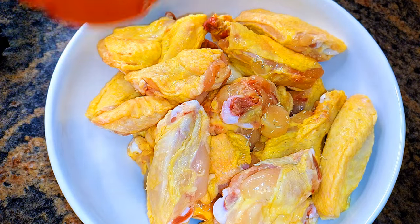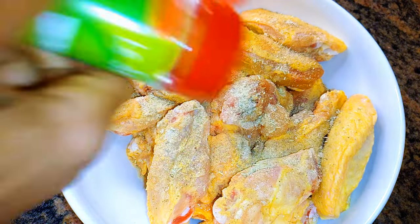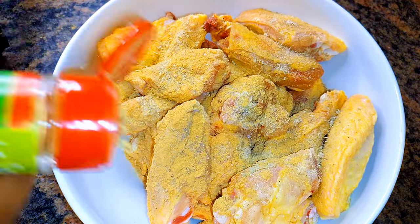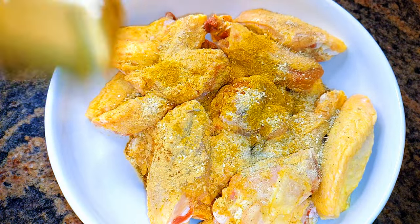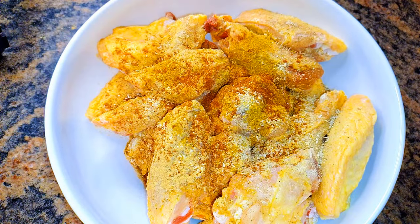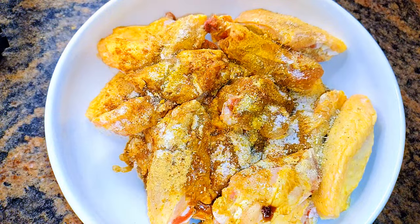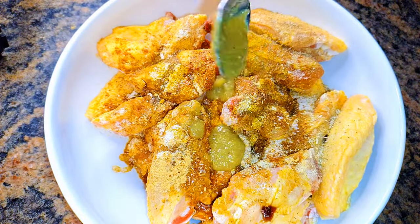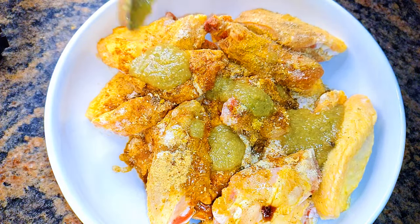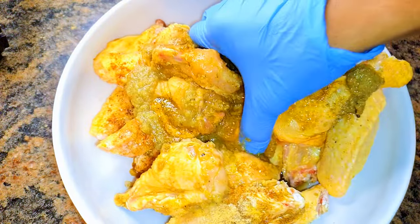I'll come in with my favorite seasoning: lots of ginger powder, onion powder, curry, chili pepper powder, soy sauce, salt, some black pepper, and finally some leftover chicken stock.